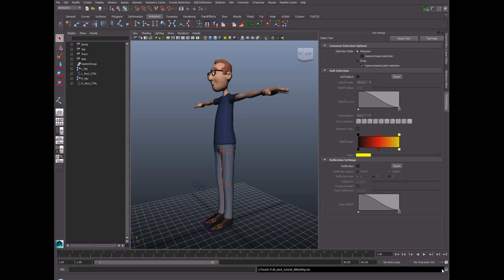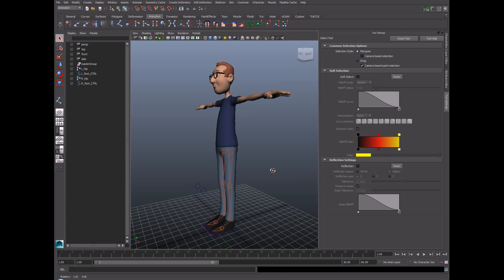Welcome back, everyone. Jason Baskin here for another quick rigging tutorial. In this lesson, we'll cover the process of setting up an IK spline style back for our character. The setup we're going to do today is a pretty simple one, but it's a good foundation for a lot of character back setups.